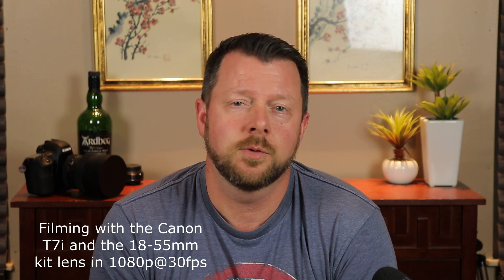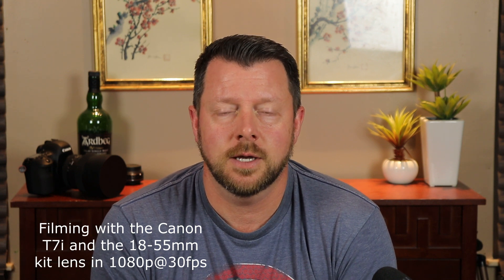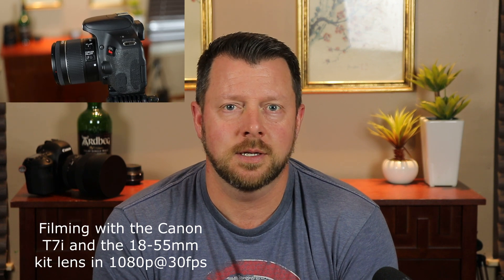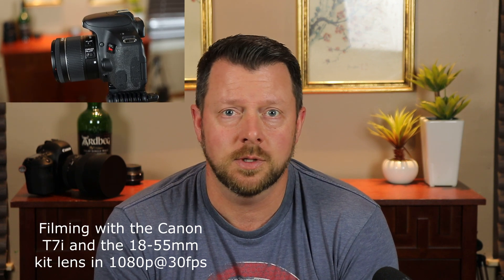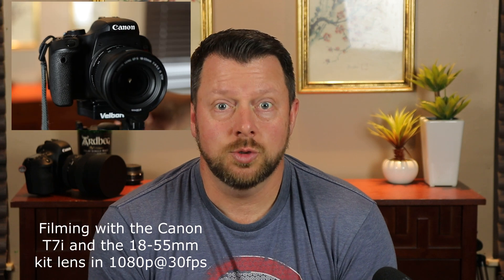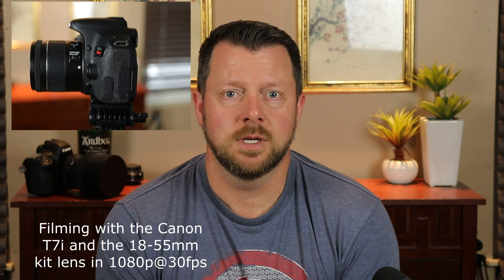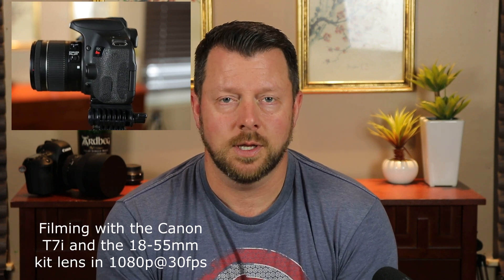Hi folks, Aaron here from Aaron's Practical Reviews. I thought I'd make an entire video focusing on the kit lens and my experiences on how I've maximized its potential. It's usually the lens that most people get first — their introduction to DSLRs, mirrorless, or whatever it comes with the kit lens.